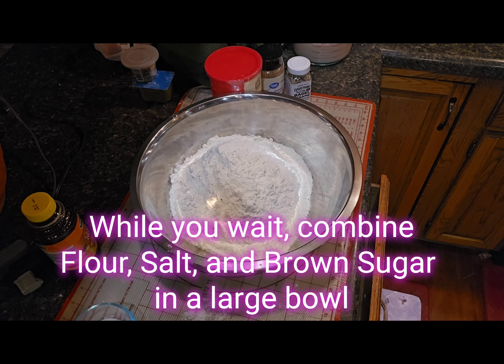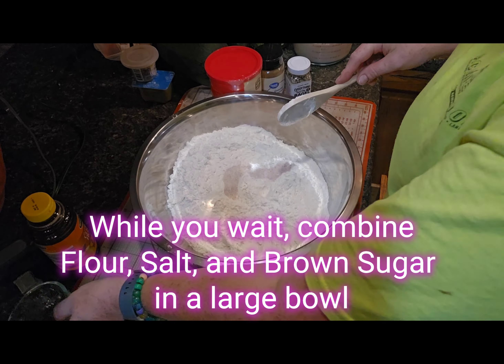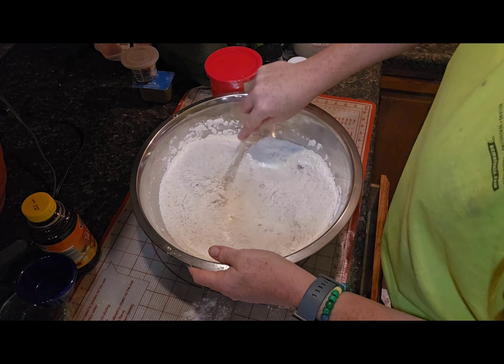Meanwhile, go ahead and combine your flour, salt, and brown sugar in a large bowl. This recipe calls for bread flour, so be sure you're using that bread flour.